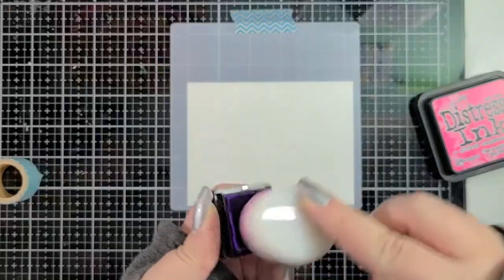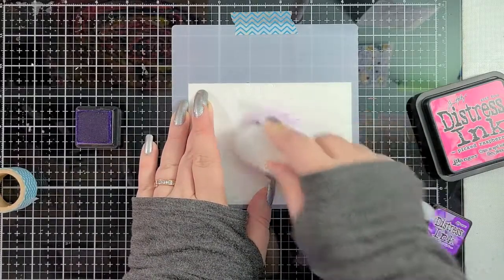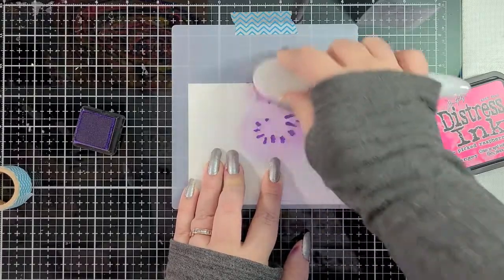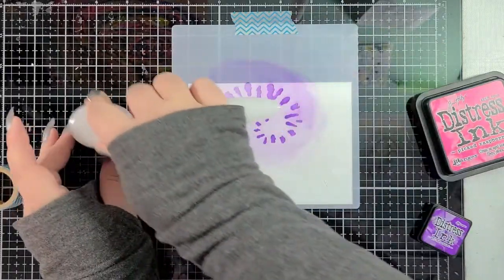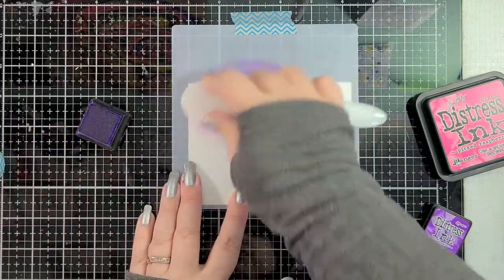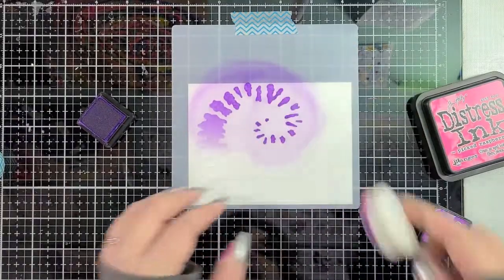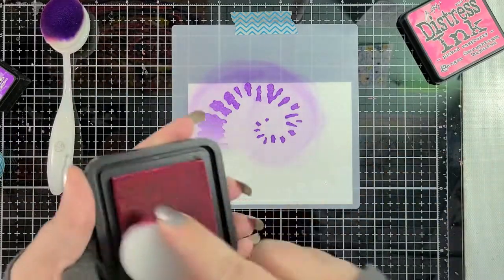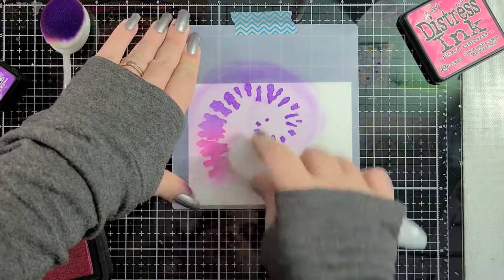I wanted to have a translucency to it and that's what these do. The distress oxides have an opaque property to them because there's pigment in it, but I want these to be bright and translucent, whereas the oxides — which I love — get to look a little bit chalkier. So I'm going to just use my cottontail brush here and just bring this color around, and then I'm going to shift it to Picked Raspberry. This is super quick to do and you can use whatever kind of blending tool you have. I always keep my brushes for my distress inks separate from my oxides because you don't want that pigment property to wind up in your inks.